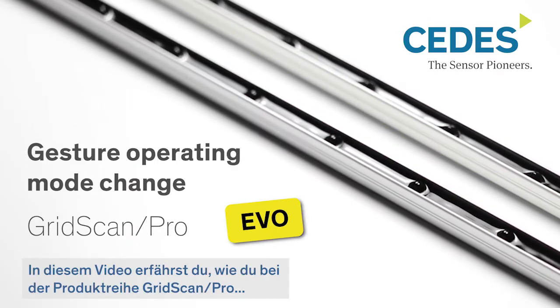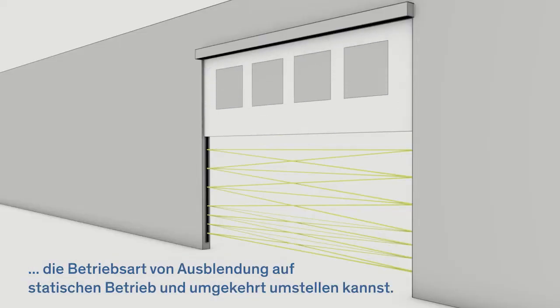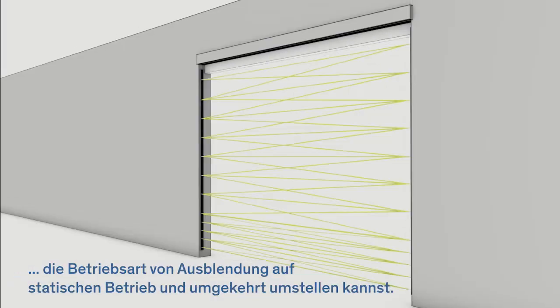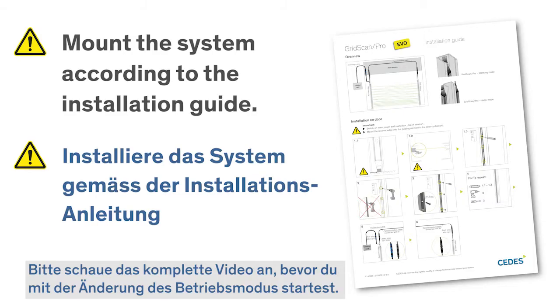This video provides information on how the operating mode on the Gridscan Pro product range can be changed from blanking operation to static operation and vice versa. Please watch the complete clip before you start with the operating mode change.